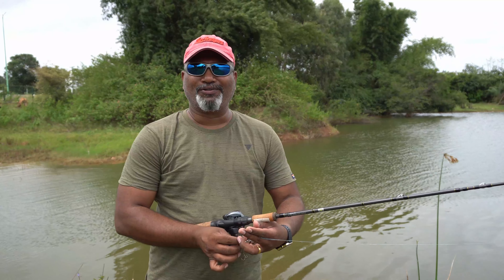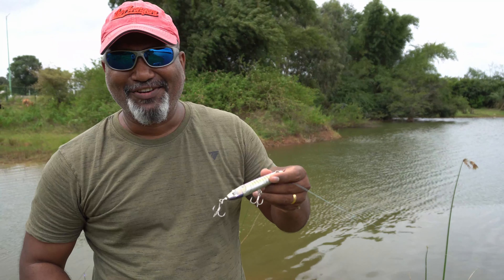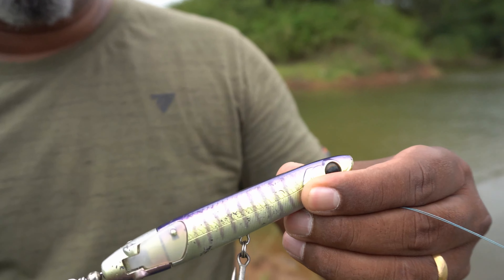Hey friends, welcome back. Today I want to share my overview and review about this fantastic Lute Born Howard Jet 130mm.